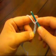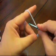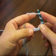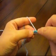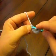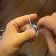Once you have those four chained, you're going to yarn over with your hook twice — there's two yarn overs. Now take your hook and insert it in the next stitch, yarn over and pull through, and that's going to leave you with four loops on your hook.